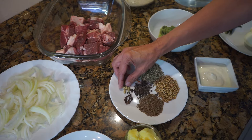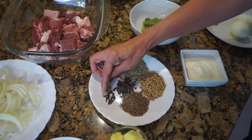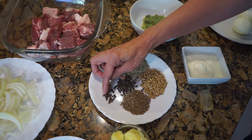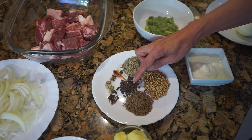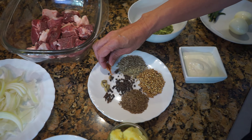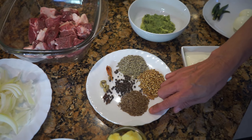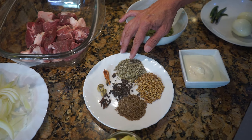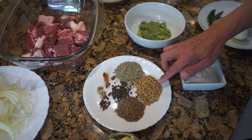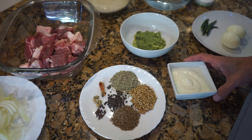For the pilau masala I've got around six green cardamom, that's green elaichi, around six cloves, that's long, one teaspoon of peppercorns, a little piece of javitri — that's mace — and one teaspoon of jeera seeds, that's cumin seed, and one teaspoon of fennel seeds, that's saunf.